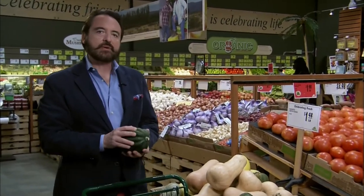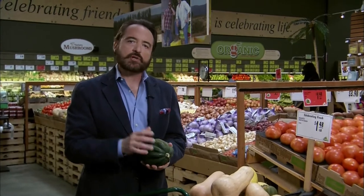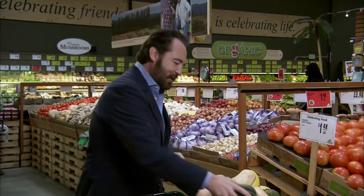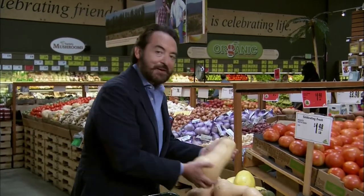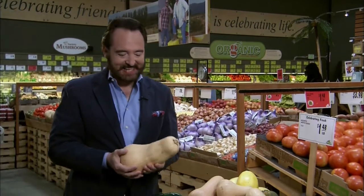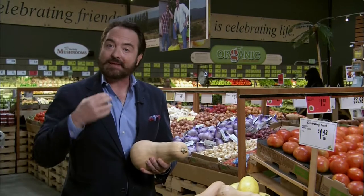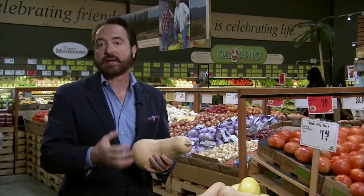I'm shopping for my favorite ingredient for the soup I want to demonstrate for you. This is a kind of winter squash, but it's not my favorite. My favorite winter squash is butternut squash — cucurbita moschata. Try to say that fast ten times; even I cannot do that. One of the great things I love about it is it's very easy to cook. It has a flavor that's rich and dense. The inside is orange, and the riper it gets, the more deep orange it gets.